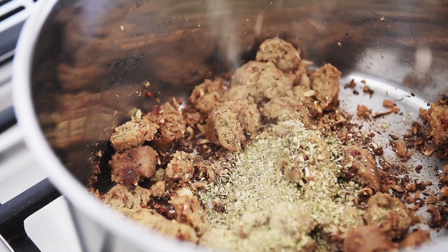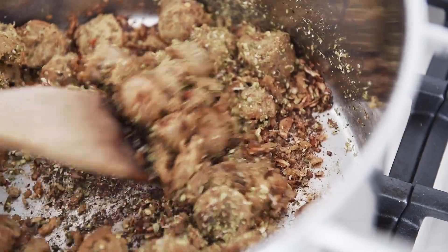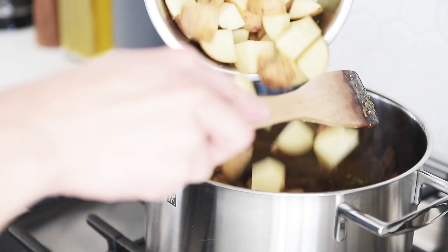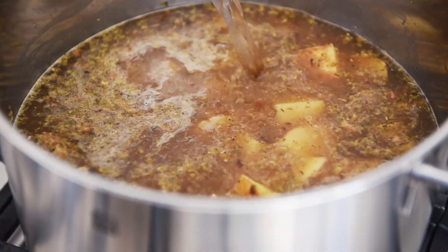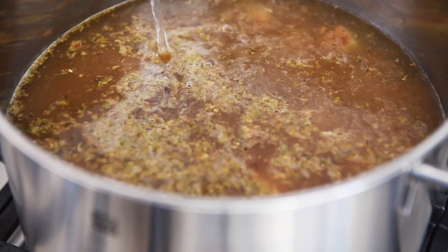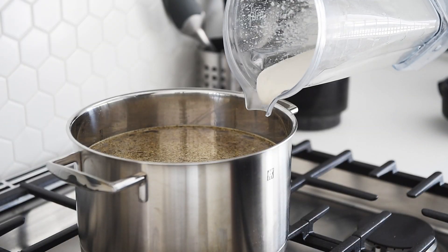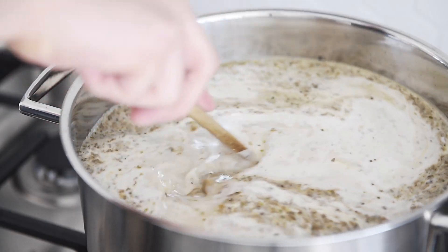Two tablespoons dried oregano. Add potatoes and three liters of water or vegetable stock. If using water, add a tablespoon and a half of pink salt. Add the cream and stir.